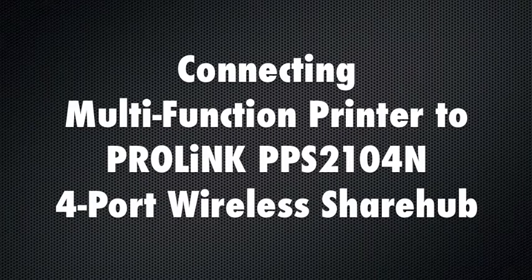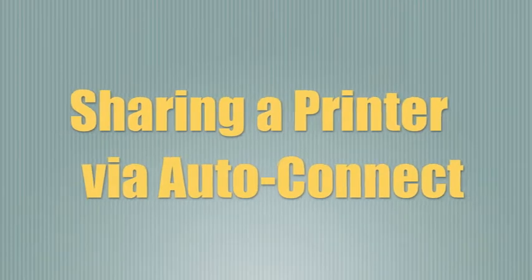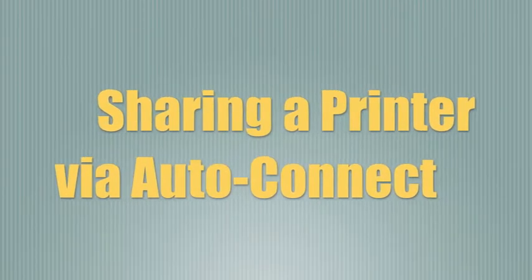Connecting a Multi-Function Printer to the ProLink PPS2104 4-Port Wireless Share Hub. How to connect and share a printer via AutoConnect.